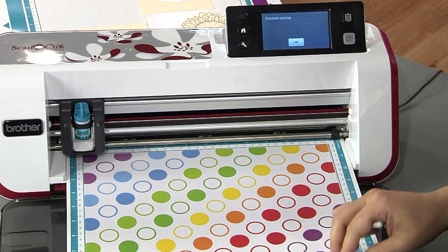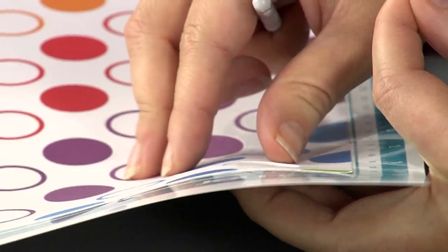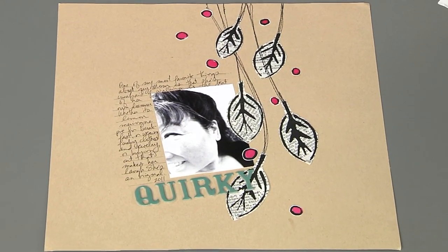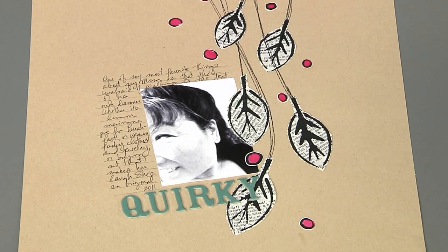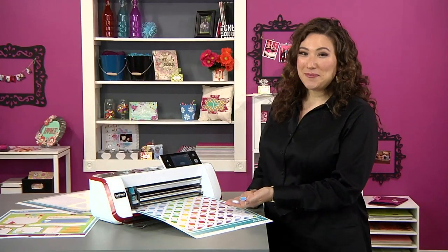Now that it's done cutting, you can see I have all of these fabulous little circle embellishments, just like the ones that I used on my finished scrapbook page. With direct cut, you never have to worry about using scissors for all that fussy cutting or buying dies that match your stamps. You can do it all with a Brother Scan and Cut.